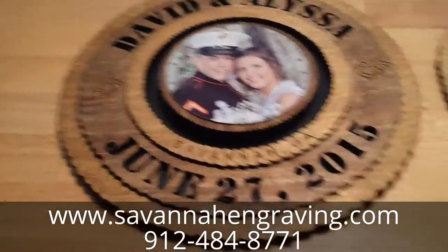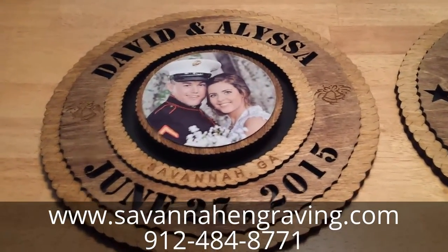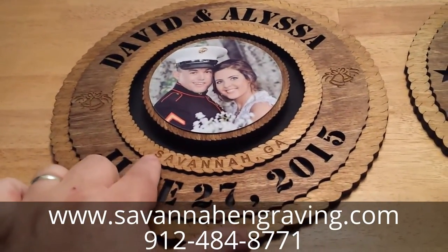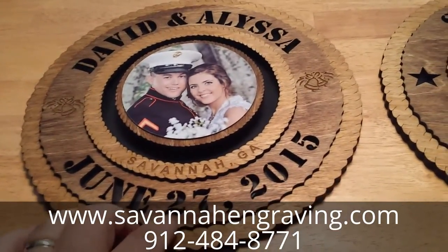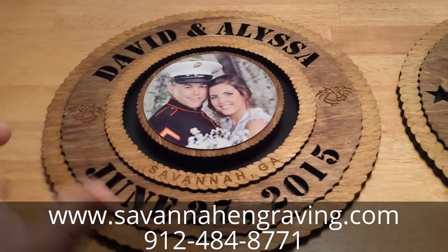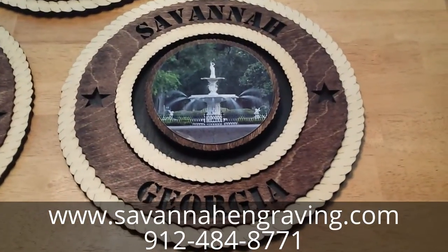Here's one I did for a wedding. I engraved the city in the middle circle and put some wedding bells on the outside, with a four-and-a-half inch circle in the middle. You can send me whatever picture you want.